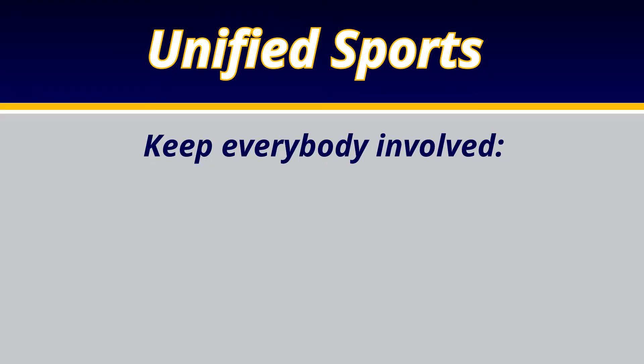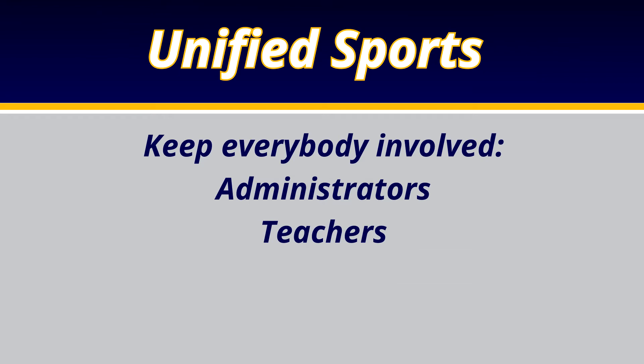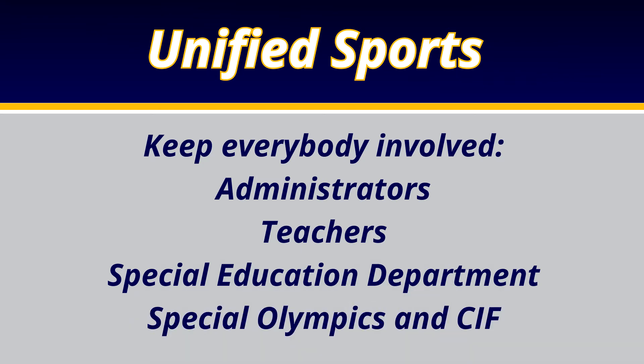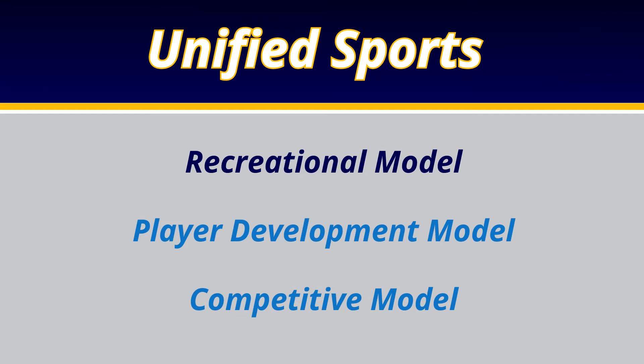As you gain support for your program, it's very important to keep everybody involved. Make sure your administrators, teachers, and special education department all know about your interest in this program, as they can help with resources. Don't hesitate to contact your local Special Olympics office and the CIF to get resources to start your program. It's also important to discuss your unified sports program at local league meetings, because ultimately this can't be a one-school venture — you'll need two, three, or possibly four schools involved.